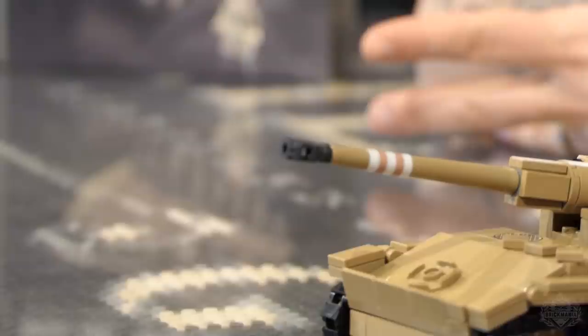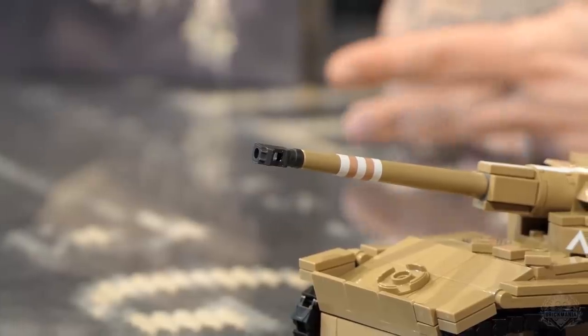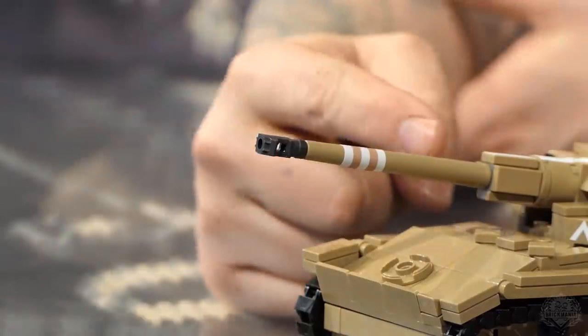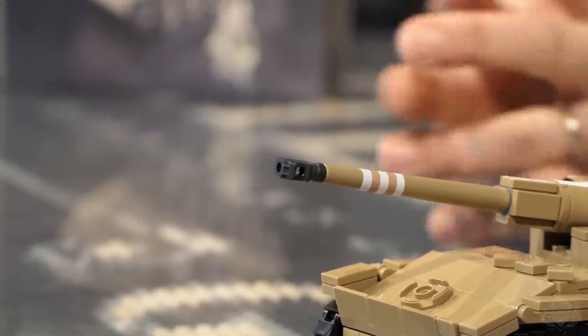You get pretty much everything in this model — a unique tank, real innovative design. There is a custom printed muzzle brick that is very unique to this particular tank. I don't know any other tank that has this sort of flattened muzzle brake. There's something similar on the Super Sherman but it's even bigger and more exaggerated. We also have the BrickArms long barrel that was made for the EZ-8 Sherman, and of course it works great on here.